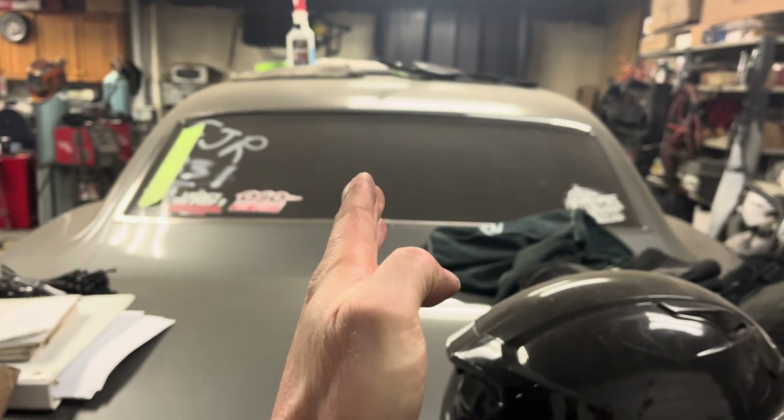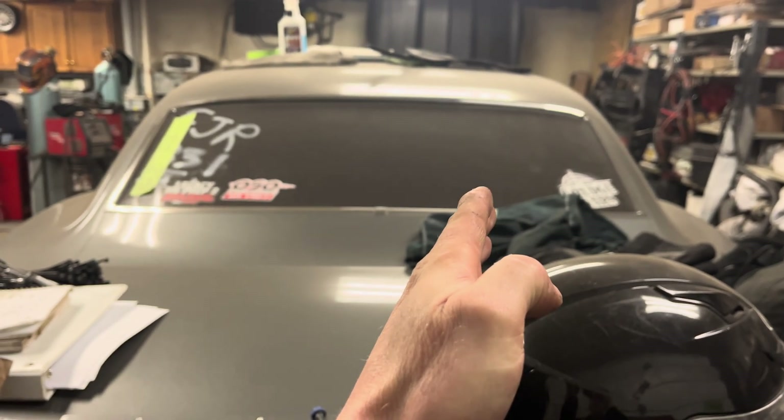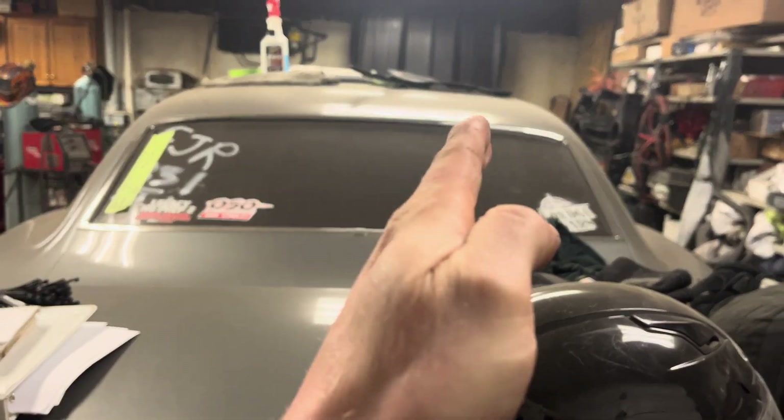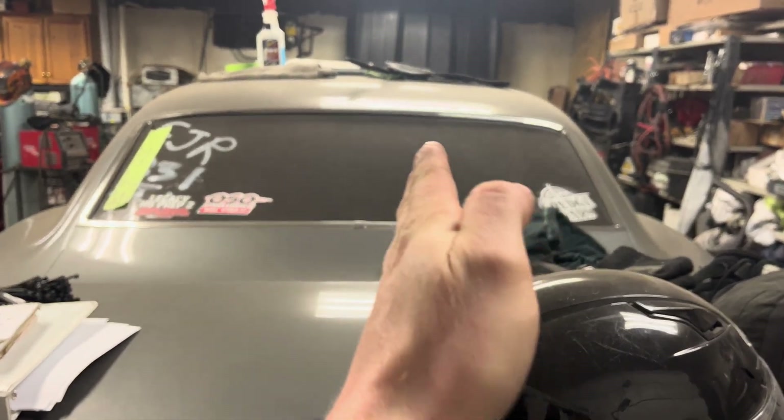Generally I run my driver's side bar just barely touching, and then I set my passenger bar to have a bit of preload. Basically the amount of preload you have is what's used to make the car drive straight. If the car is driving to the right, you want to add preload to the right side bar — that's going to add pressure to the right side tire so it drives the car towards the left. Same thing if it was driving left: you'd add preload to the left bar.